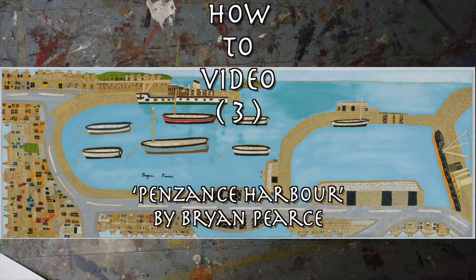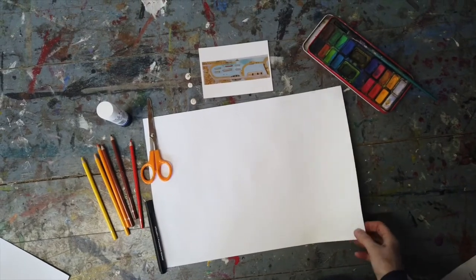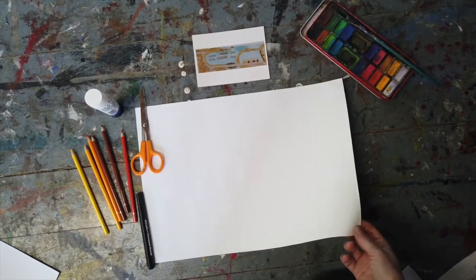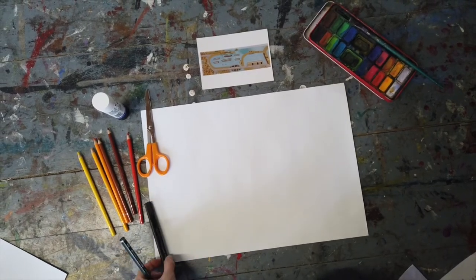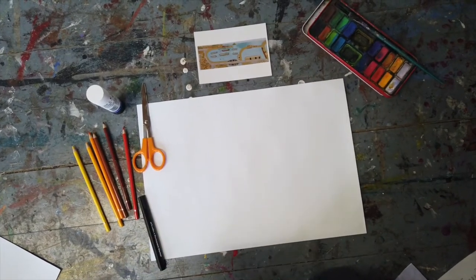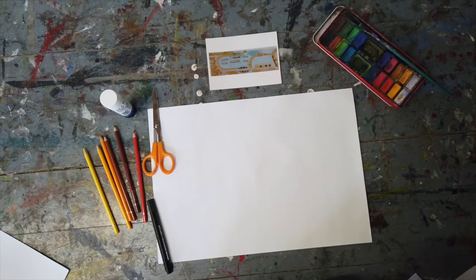You'll need to be able to see the picture to make your art. You will need two or three sheets of the largest paper that you've got, some colours, a marker pen if you have one, or a biro, a pencil, and any other colours that you've got available — paints, crayons.